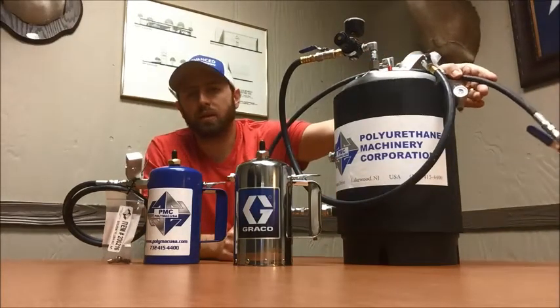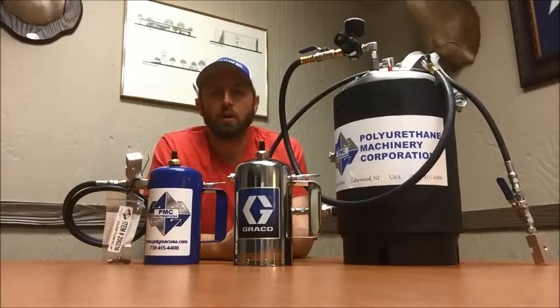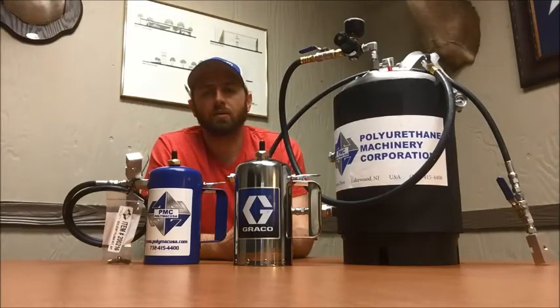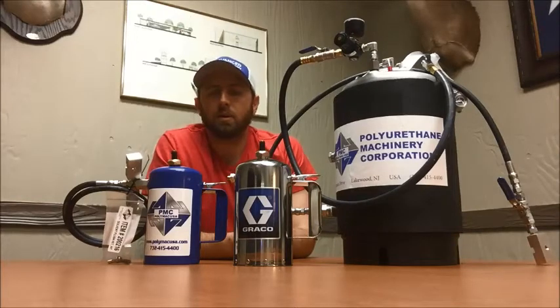We can fit whatever fluid block you have — whether it's an AP2, a fusion gun, or a Pro Blur — all it takes is changing that fluid block out. We can plumb it however you want. All these are available on our website at air-equipment.com or you can give us a call at 210-223-3157.